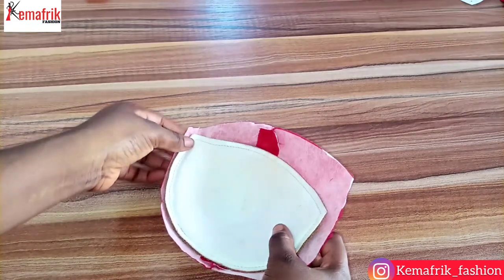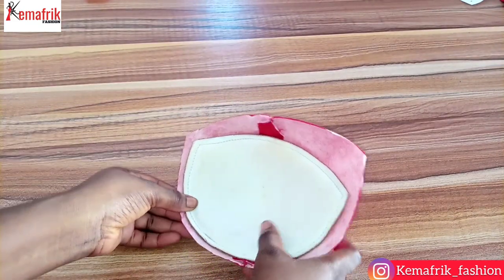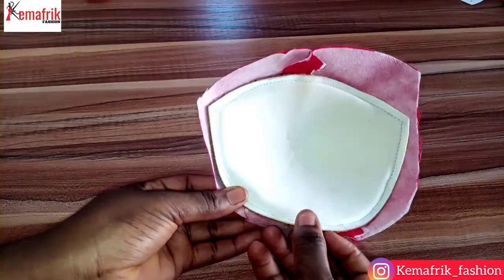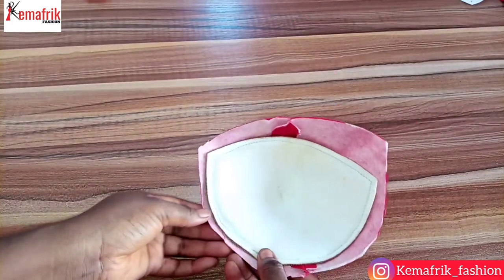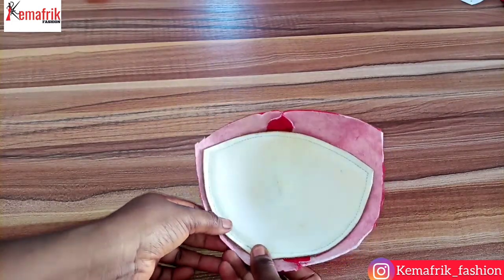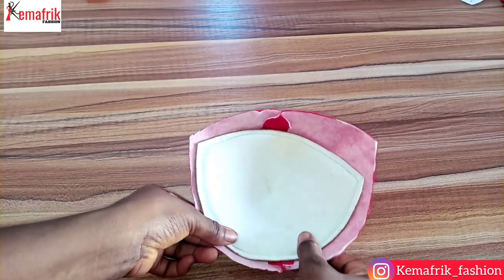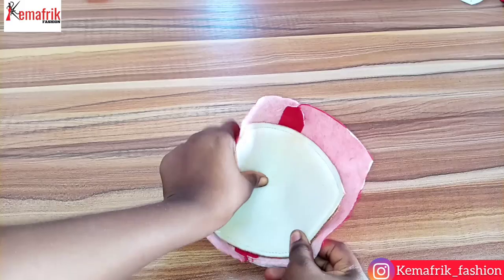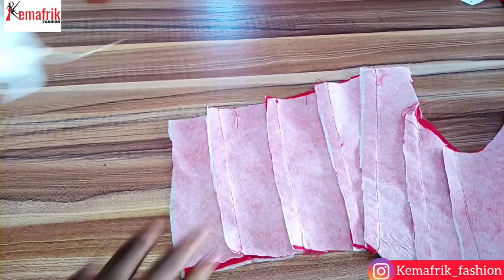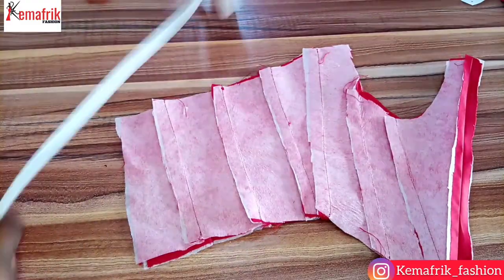I picked up an already made bra cup which I'll be using for this project. You can also use a wadding or breast pad sewn together, but I'll be making use of this already made cup, attaching it to the cup cutters from fabric and sewing it together by half an inch. Because the sewing allowance on the cup is just a quarter of an inch, I'm pushing it in by an additional quarter inch so I can sew by half an inch.